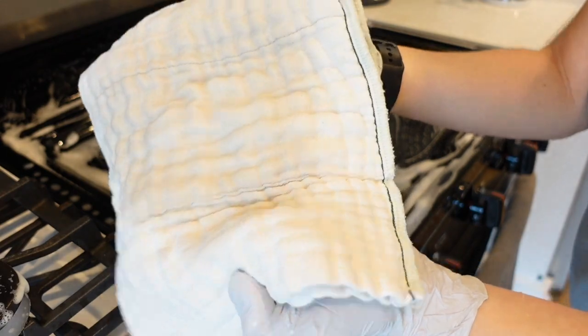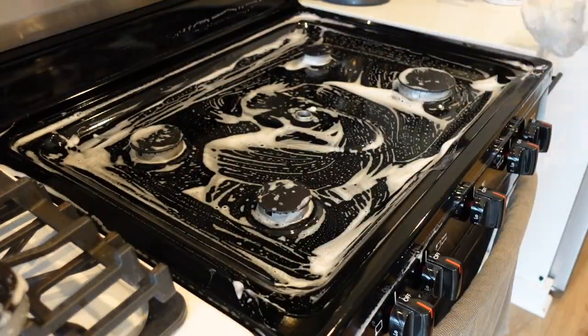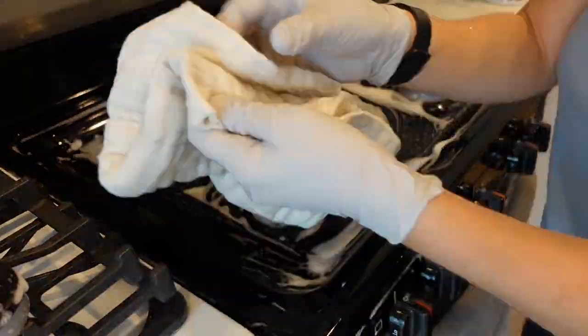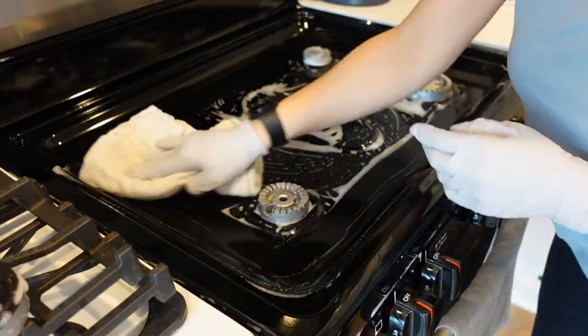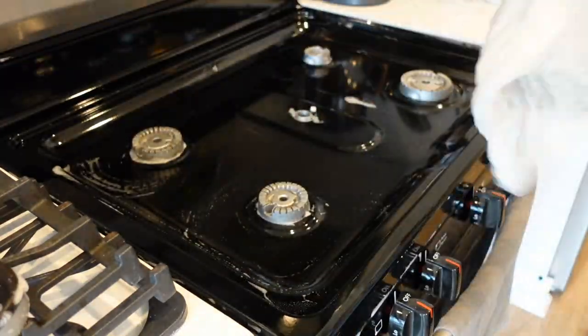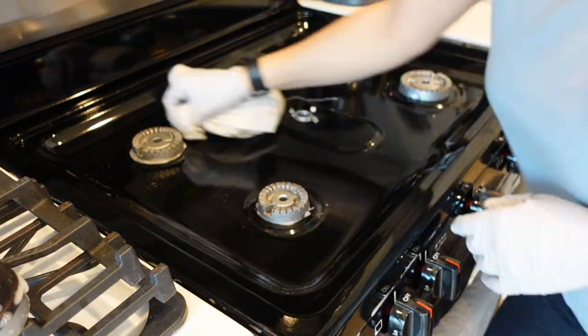You don't need fancy stovetop cleaners and you don't need any special tools. All you need is a sponge and a cloth afterwards to wipe away all of the soap.